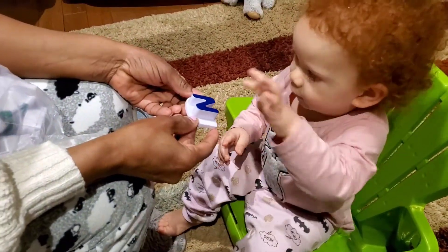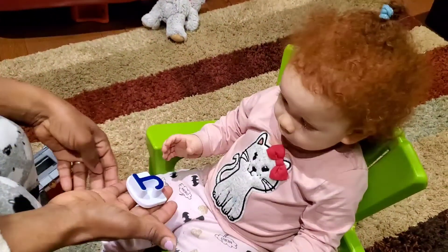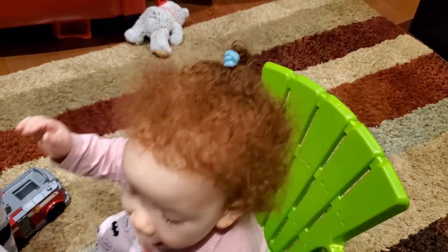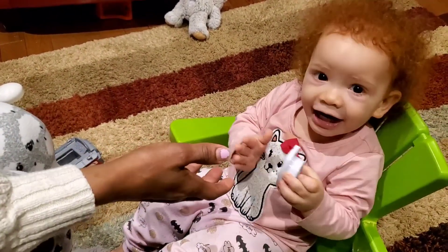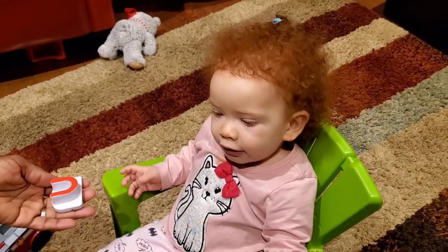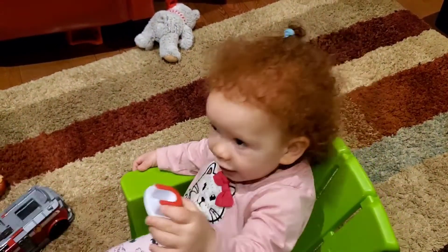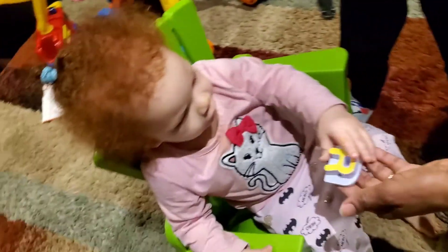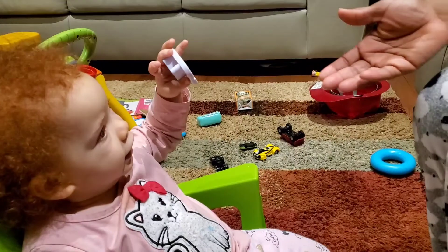What letter is this? Good job. What letter is this? T. J. What letter is this? T. D. Yeah! What letter is this? T. What is this? U. What letter is this? R. Good job. What letter is this? T. T. Good job. Thank you.